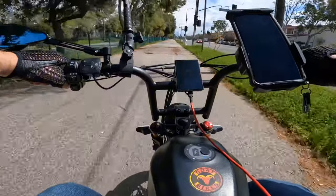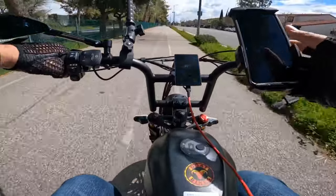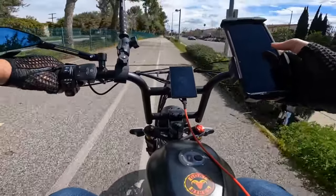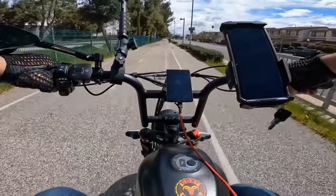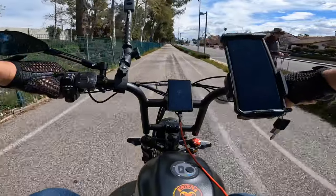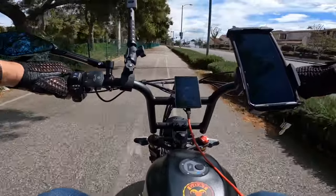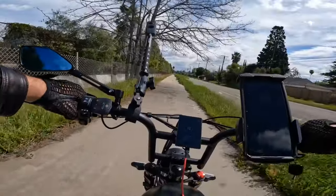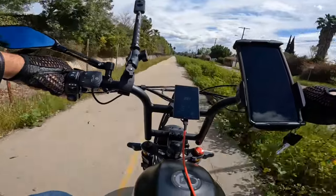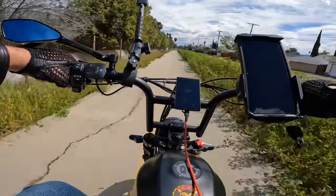My receiver ran out of power — maybe I accidentally pressed a button. Luckily I brought a cable to charge it, so I'm charging the receiver. I'm not sure if it will record but I'll try to charge it a little bit, because otherwise my voice is going to sound terrible on this recording. I did about 40-41 miles an hour top speed on this bike so far.